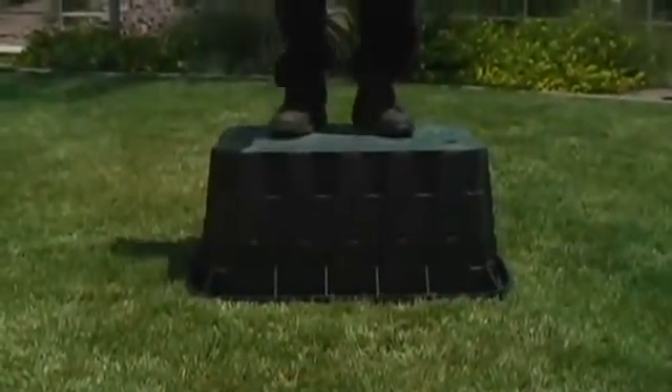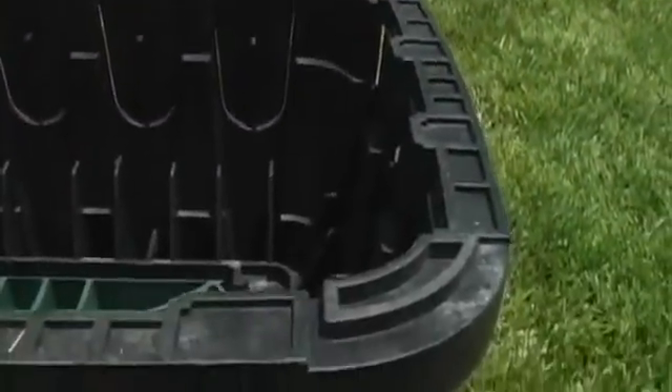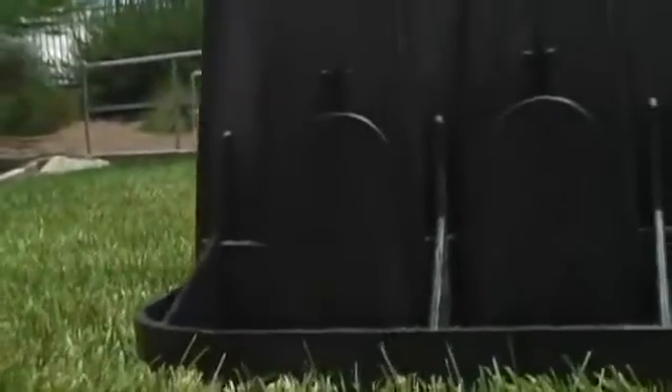VB series valve boxes combine strength and stability with unique features that save contractors time and money. Wide flange bases and corrugated sides protect valves by offering maximum durability, compression strength, and stability under heavy loads.